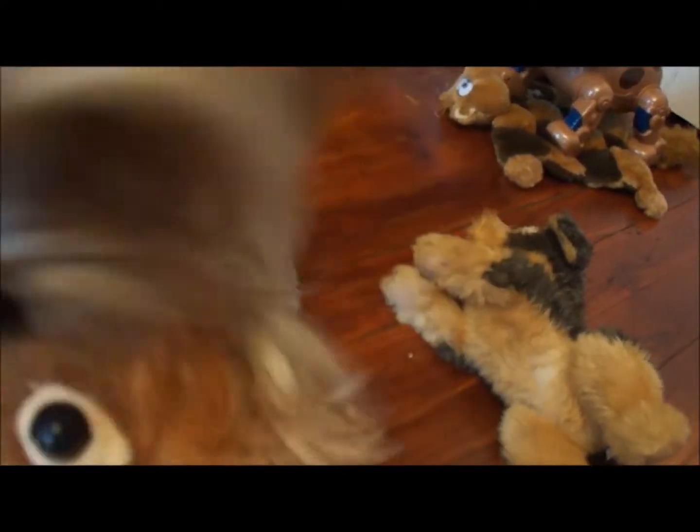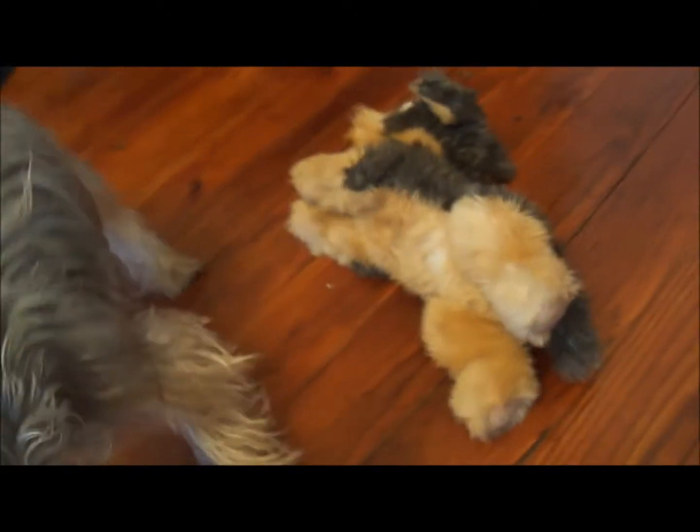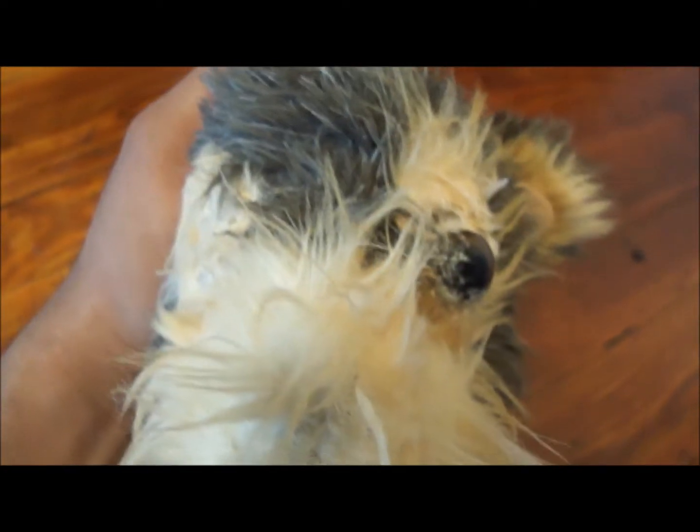Oh man, look — she's already aiming for the eyes, she's gonna take them off. Look at this, just like this little foot over here, see that? No eyes — well, one of them. Good.